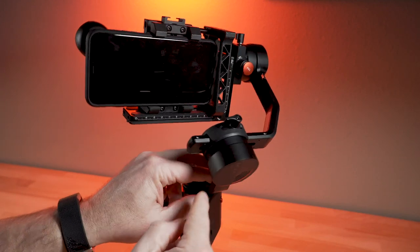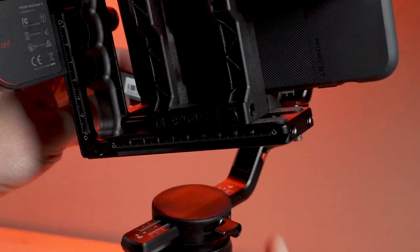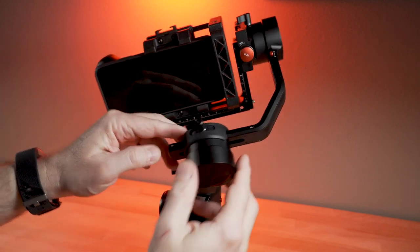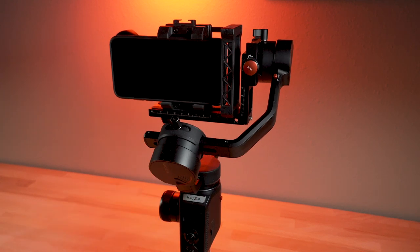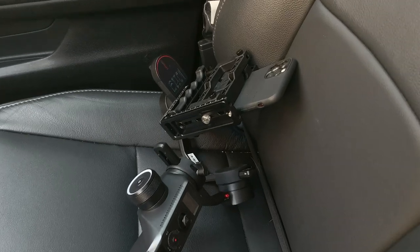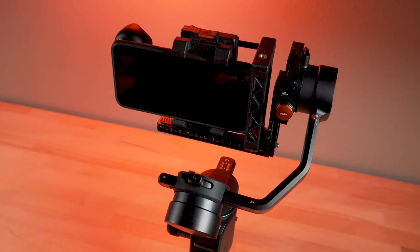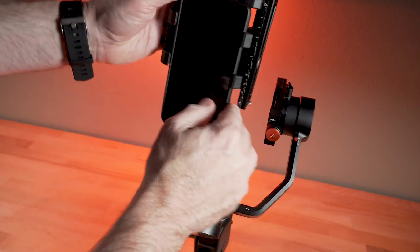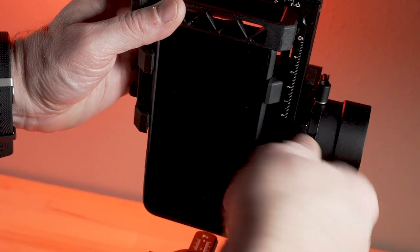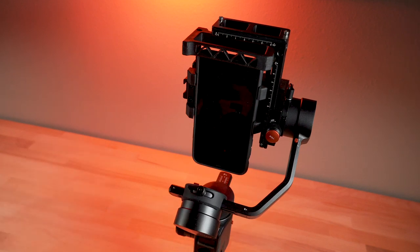There are these red lock switches that make it really easy to transport, and there are three of them on each axis. It's great when you want to throw it in the car and you don't want to disassemble the whole rig. I personally don't do a lot of vertical shooting, but if you want to, it's easy to switch between vertical and horizontal — landscape and portrait. This L-bracket makes that possible, and you can do that with traditional cameras too, not just smartphones.